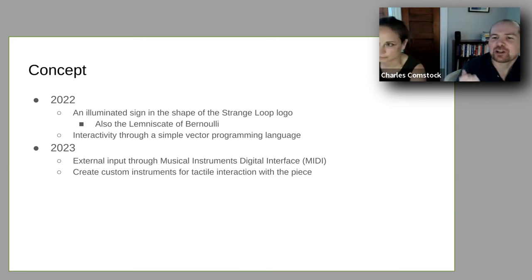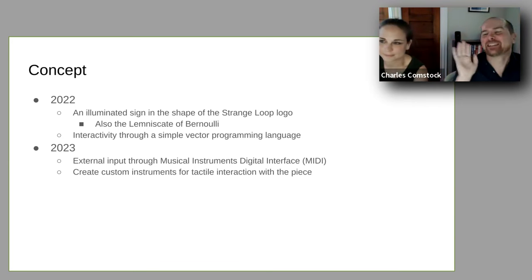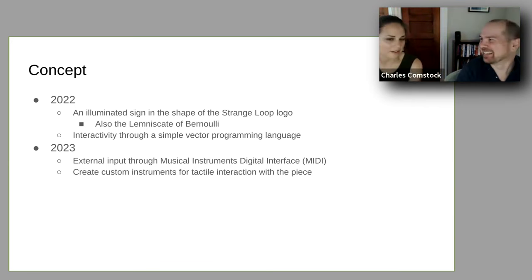We set it up to be the shape of the Strange Loop logo, but I also like thinking of it as a really fancy graphing calculator — that's the best framing of this device. It's a beautiful, flowy graphing calculator. The name comes from the Lemniscate of Bernoulli, which is the actual equation that represents the Strange Loop logo and the infinity sign. There are a couple other lemniscates, but this is the one that was closest matching for the logo.